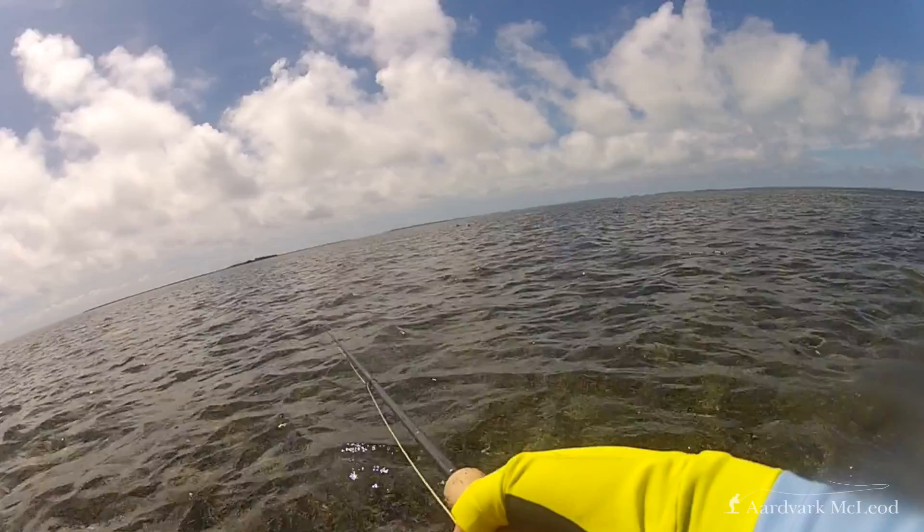It also means you can present the fly a lot earlier and not rush the presentation and spook the school. Allow the fly to just sit there while you stay in contact the whole time. Once you've cast and put the crab down in front of the school coming towards you, the important thing is to stay in contact with that line — they pick that fly up very subtly. Pick up all the slack and just wait for that fish to feed up onto it. Don't strip the fly. If the school turns and the fly is out of play, you can strip it back into position, but then allow it to sink back down.